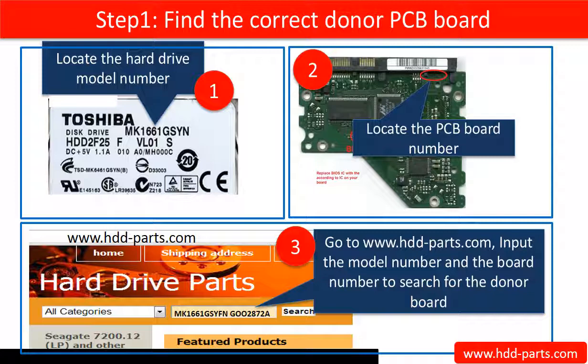Step 1: Find the correct donor board. First, locate the hard drive model number. Second, locate the PCB board number. Third, go to www.hdd-parts.com to search for the correct donor board.